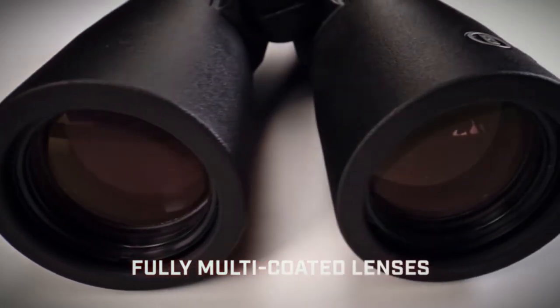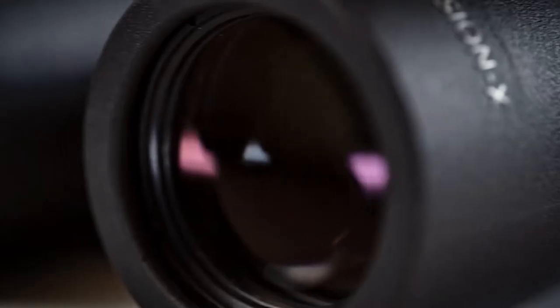Bushnell Fusion X quality: fully multi-coated lenses and high-quality BK7 prisms bring light to the eye and crystal-clear pictures that enhance game animal identification. Dielectric prism coating further improves image brightness and clarity.